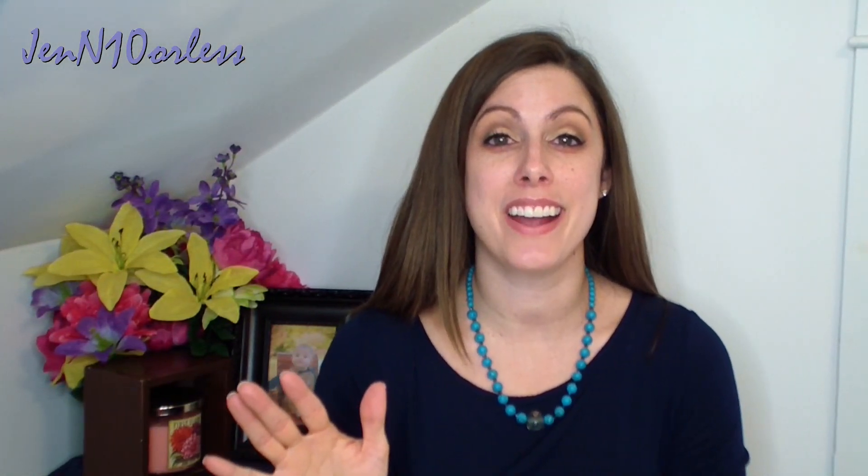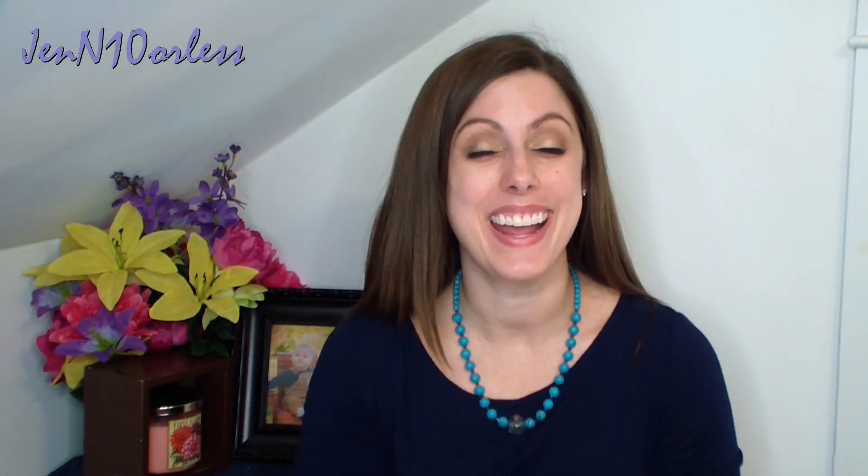Hey guys, it's me, Jenny. Don't get scared — I just don't have makeup on today. Well, I do have eye stuff on, but no foundation, because I am going to be doing my very first first impressions.